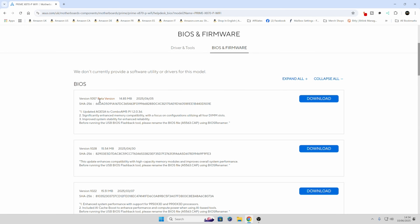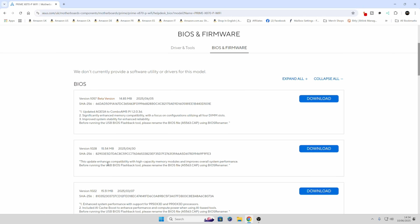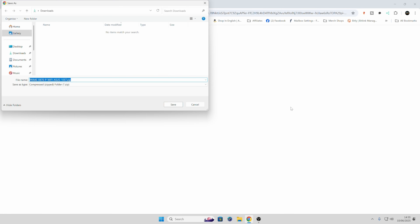The newest version is actually a beta. Whether you want to do a beta is entirely up to you; if not you can do the one slightly below it — version 10.28. Beta versions are generally fine, so I'm going to go ahead and do that one. Click on download and it will ask you where you want to save it. I'm going to save it to the Windows desktop as that's a bit easier. Click save — that should happen very quickly because it's only a very small file.